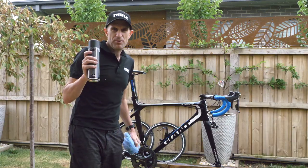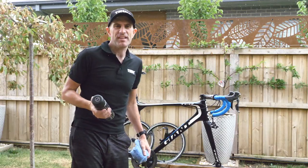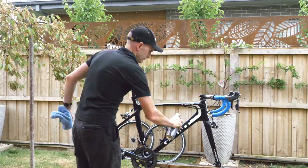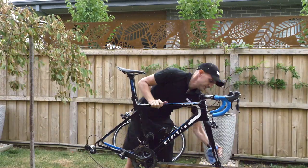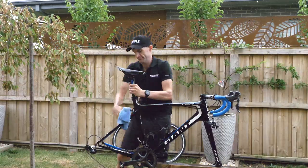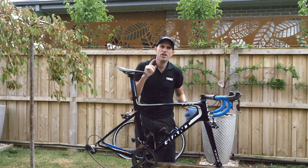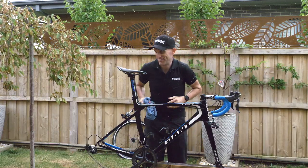I've also got some bike protect stuff as well. Does this work? I don't know, but it can't hurt. The bike is going on the roof of the car in this weather so I'm going to throw this all over the bike and we'll see how it goes. This rain is getting heavier, we'll go inside now so we can oil the chain without having to dry the bike all the time.